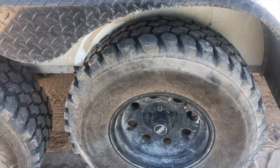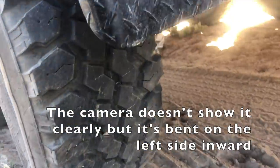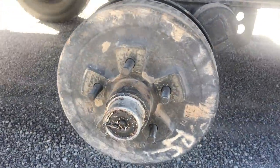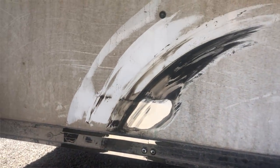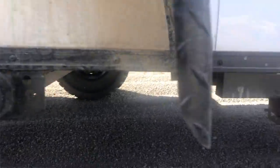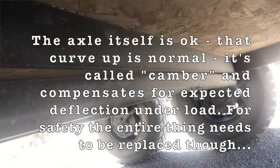Once I got out and did a walk-around, I saw that the front right tire of the trailer was at a significant bend and it was rubbing against the trailer body. It didn't rub a lot of rubber away from the tire — the tire was actually okay, the wheel was okay — it's just that the axle arm was bent and it took some of the powder coating and white paint off the aluminum, exposing the aluminum. Basically I knew I had done a bad thing.